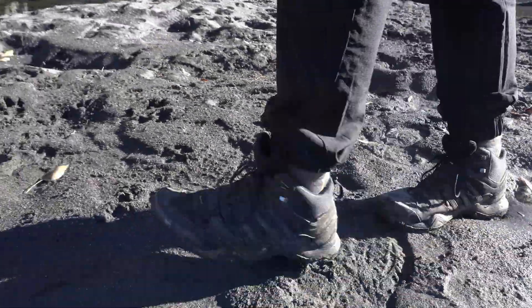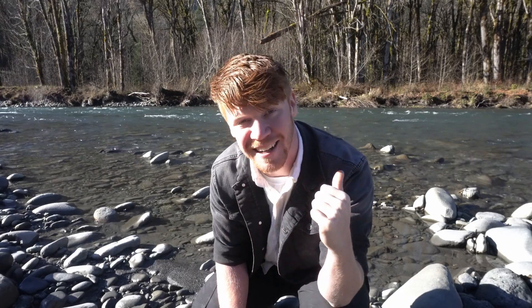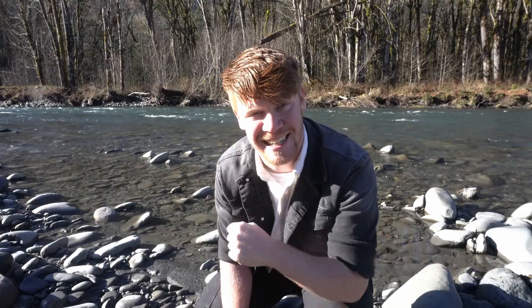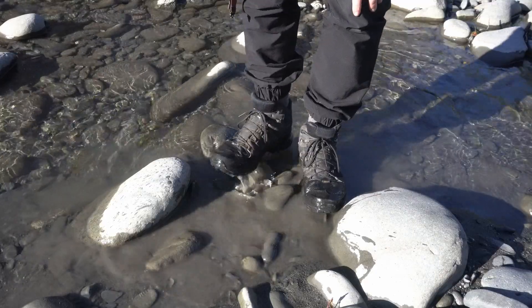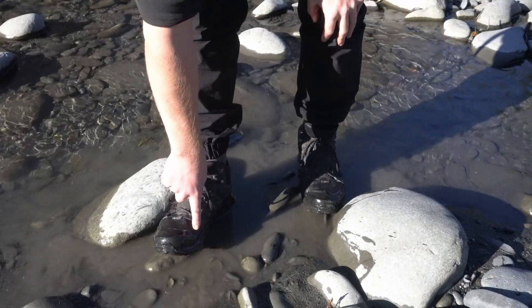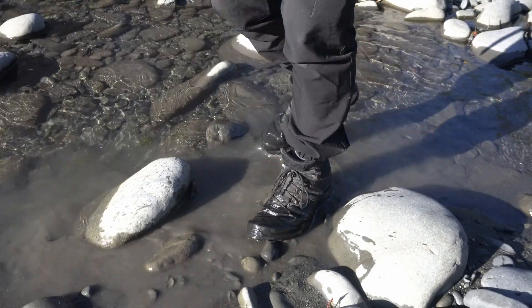I think this is a good place to test if these boots are still waterproof. I haven't tested them in a while. I'm really hoping my feet stay dry because this is the Elwha River, it is November, and it is very cold. I definitely want to test around here because this is where your foot bends the most — let me check those seams.